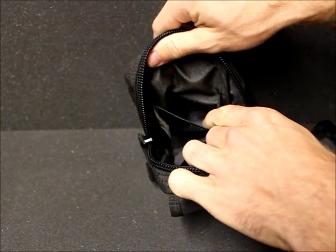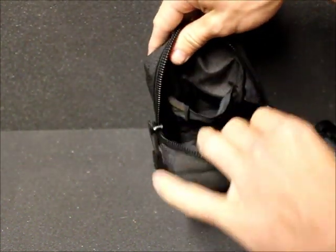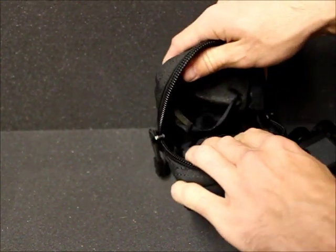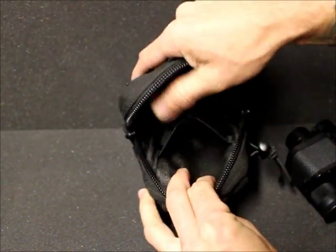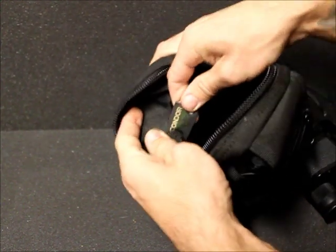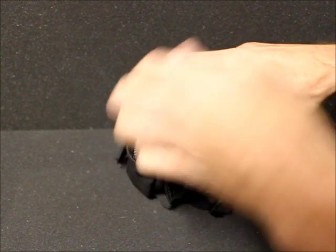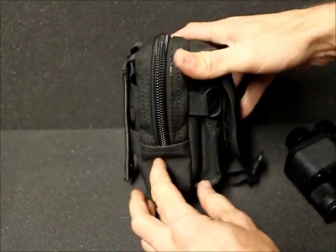Taking the binoculars out, it also has two dividers in the main compartment, and you can see the same water-resistant coating is on the inside here as well. You can store whatever you want — a cleaning cloth for the binoculars or whatever. There's quite a bit of room in there. You can see the Condor tag right there. It looks a lot smaller in a lot of the website pictures, so I'm here to show you just how big this thing actually is.